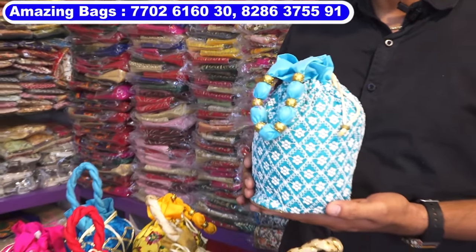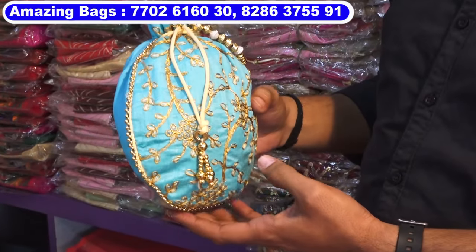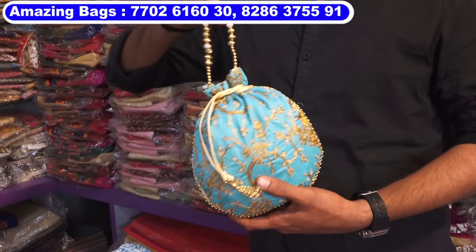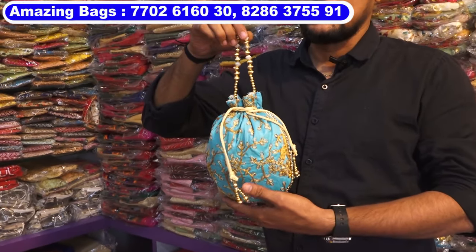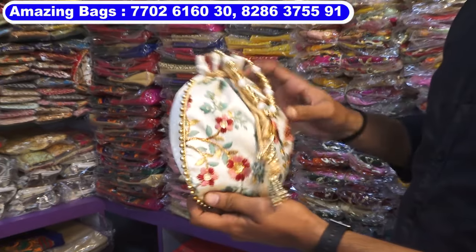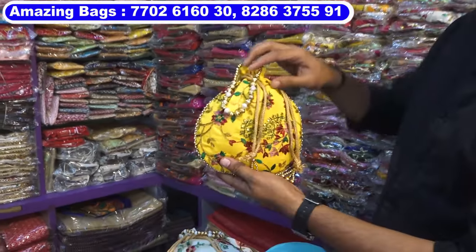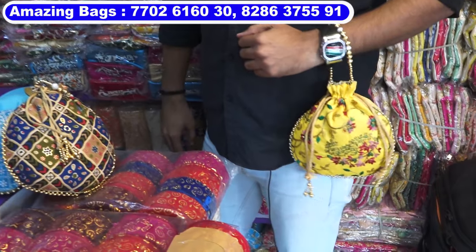Next, this is the premium range in the portly bags — around 20 to 25 models are there. First one is embroidery, these are all single-sided portly bags with the basic handle. This costs 85 rupees. All these models are 85 rupees — back side plain and the handle is a basic gold handle. This is an embroidery print, 85 rupees.